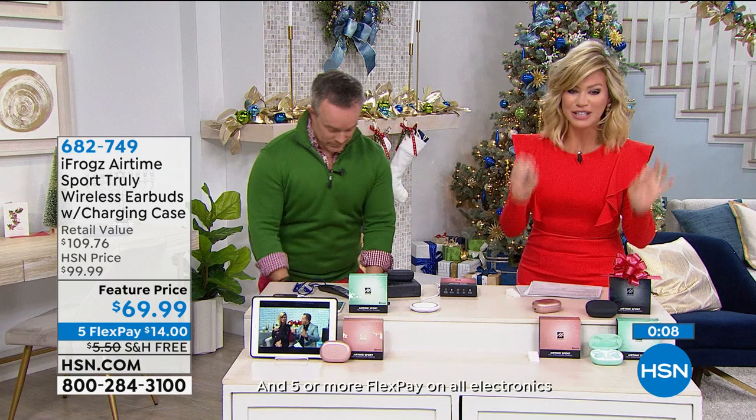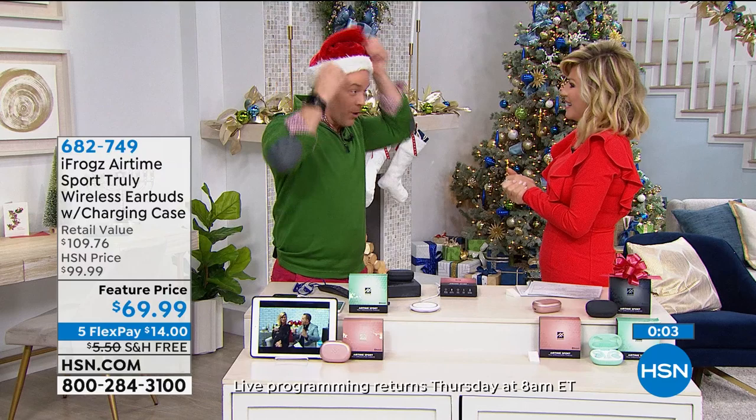Just choose black, mint green, or rose gold. Fantastic offer — exclusive here at HSN, you're not finding it anywhere else.